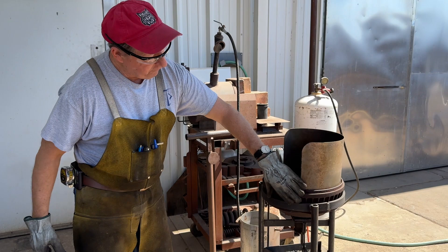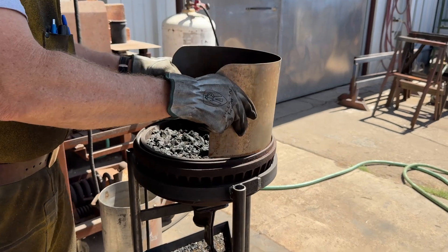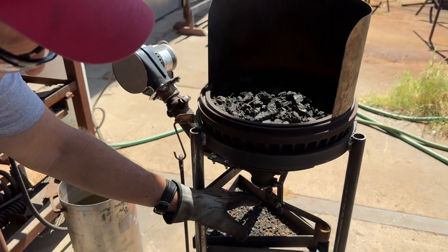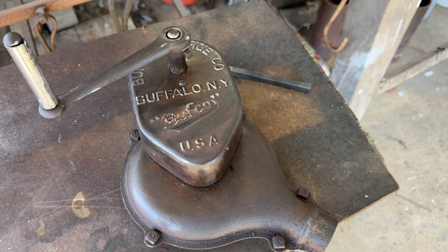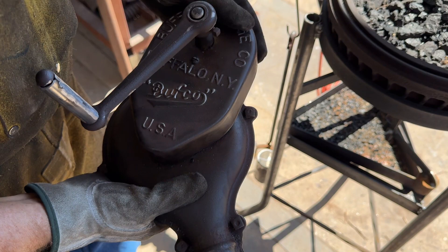A friend gave me this brake drum and I've utilized the groove around it to make a little shield, so I can kind of shield it from the wind and help manage the smoke. A friend gave me an old Buffalo Forge — it's a hand crank forge — and I went ahead and took it apart and cleaned it all up.